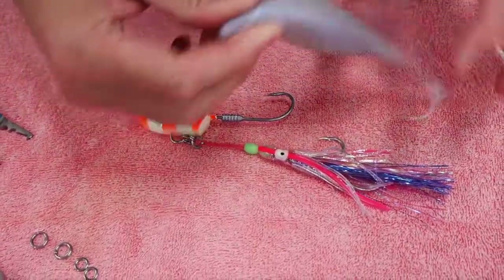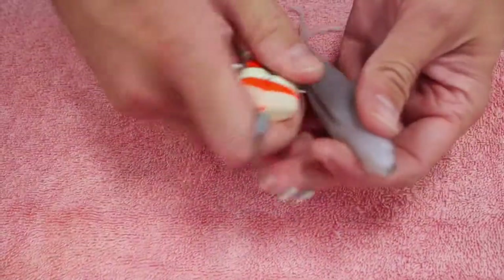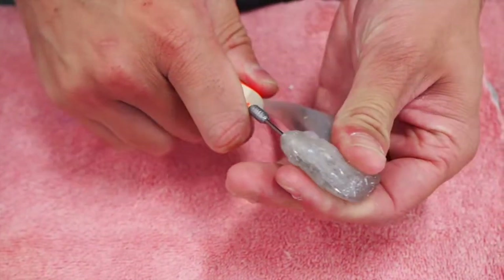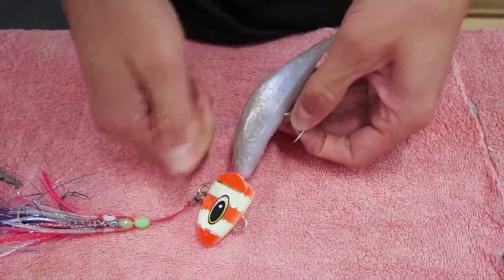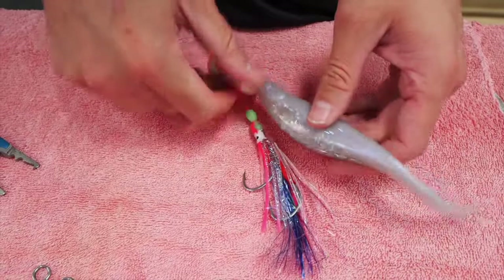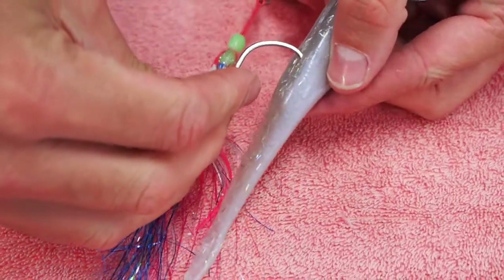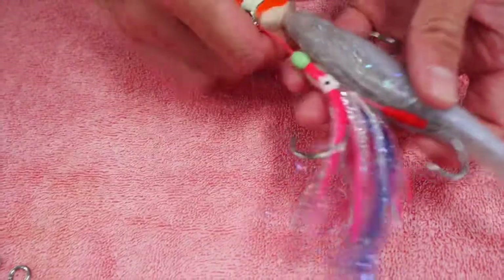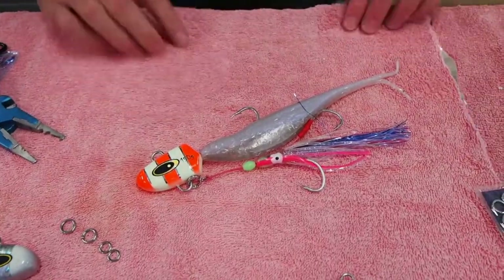What's this — an 8 inch Z-Man? Let's just measure it up, get a rough idea, and just pin it. Just lightly in the back. There we go — it's rigged up perfect to catch a dewie.